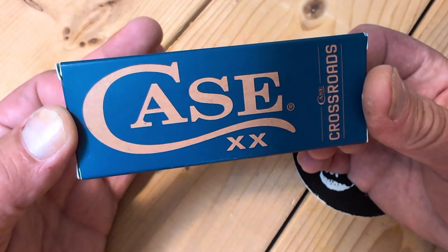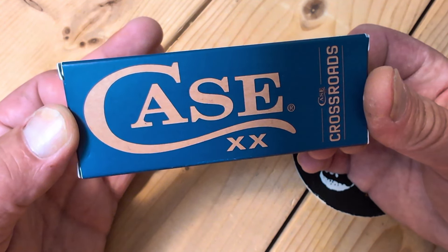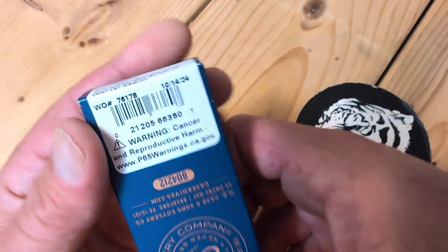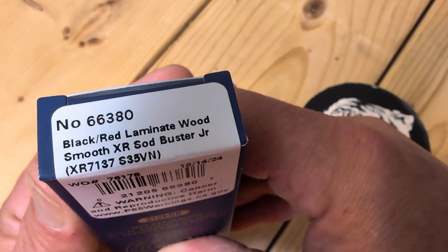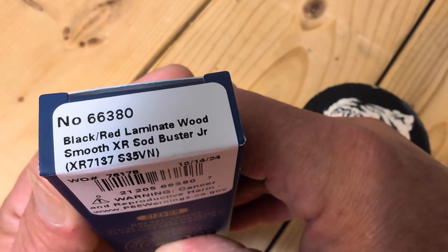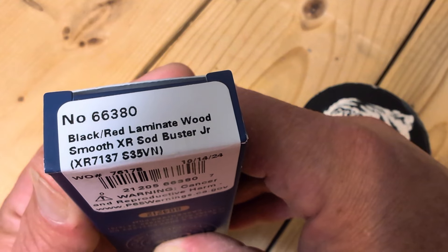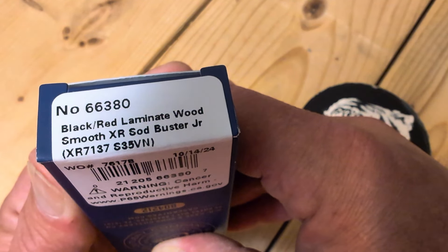It is held together by T6 screws. Wood handles, micarta handles, S35VN steel. This is the black and red laminated wood. XR is Crossroads, sod buster. Pattern number is XR7137. S35VN.